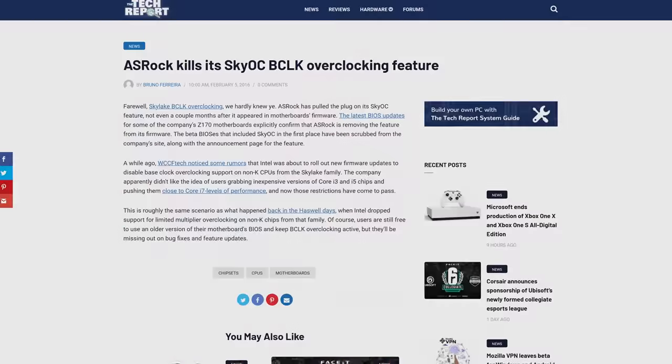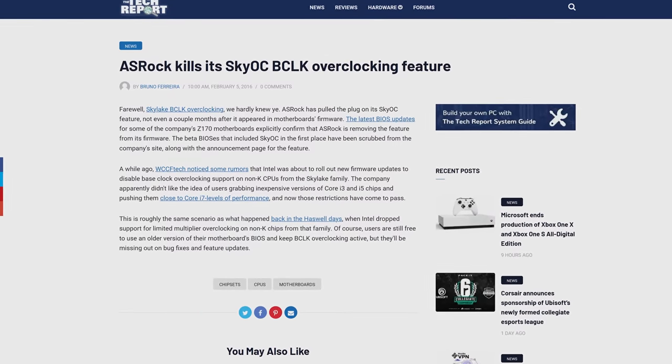Sky OC worked with original non-K Skylake CPUs, and users seemed to enjoy the feature. But Intel more aggressively locked down the ability for a user to make base clock adjustments shortly thereafter, meaning the feature basically died before it had much of a chance to see widespread adoption.